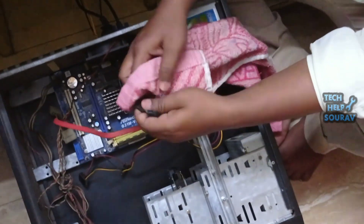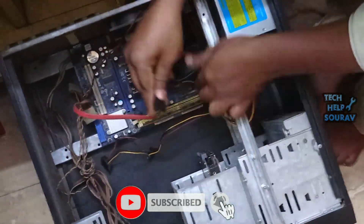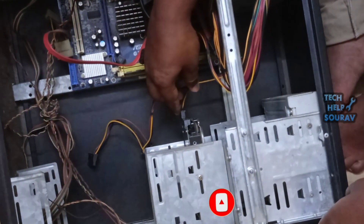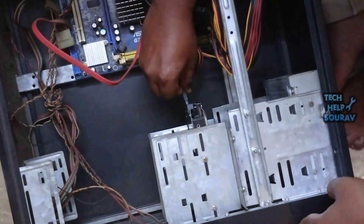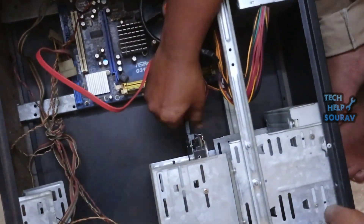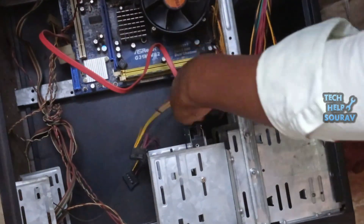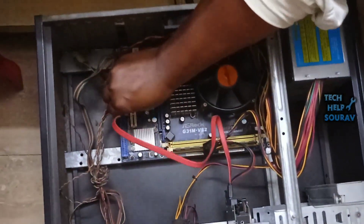After thoroughly cleaning the hard disk's power cable and SATA cable, insert the hard disk's power cable into the hard disk. Thereafter connect the SATA cable to the hard disk. After attaching both cables to the hard disk, the SATA cable is also connected to the motherboard — open that cable from the motherboard.